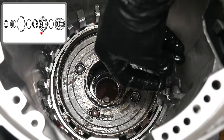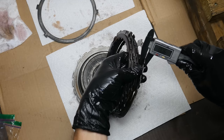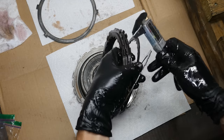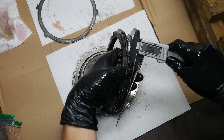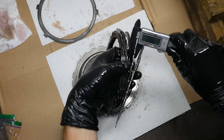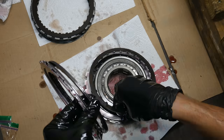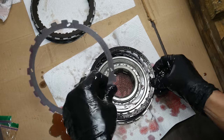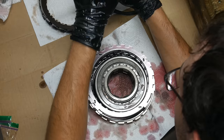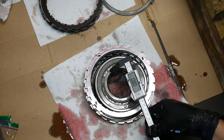We can slide the anti-clunk spring back into the case. Before installing anything, let's take a look at the new and old parts for the low roller clutch assembly. The new clutches and steels are the same thickness as the old ones. Just to be sure we're not changing anything dramatically, there are 5 clutches and 5 steels in both the new and old clutch stacks. We'll set all the new clutches and steels onto the low roller clutch assembly and compare the overall thicknesses of both — they appear to be completely identical, so we'll move on.